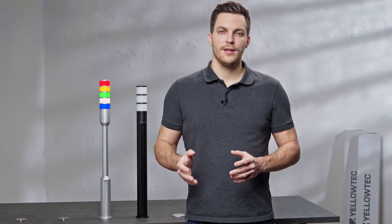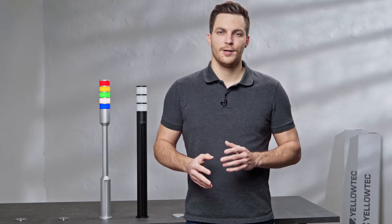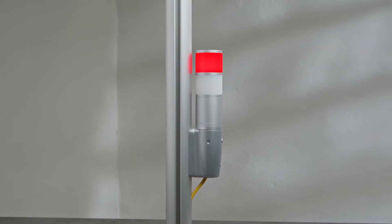Alternatively, you can affix your LID to a Mika system pole adapter which is fixed to one of the Mika pole's full height grooves.